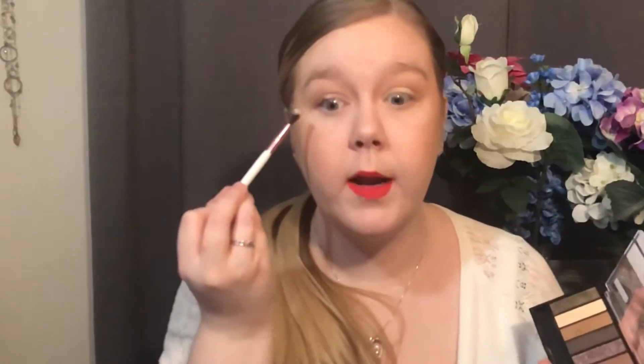It is such a buttery smooth formula, though this shade does not have a whole lot of pigment. I'm going to grab my smallest fluffy brush, dip into that brown again, and put that as close to my lash line on the outer half as I can. You can build these colors up to your liking — I personally prefer a lighter look.